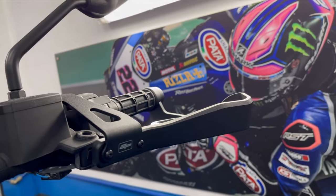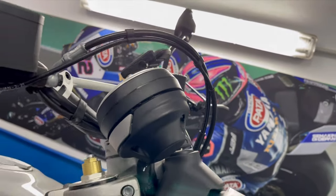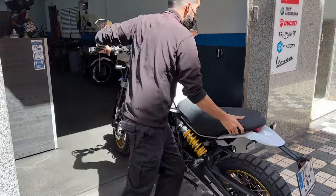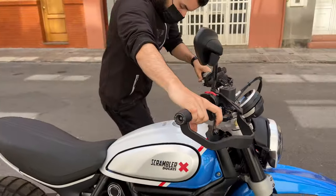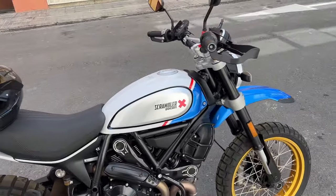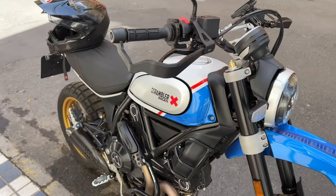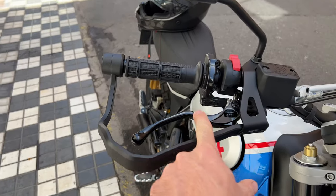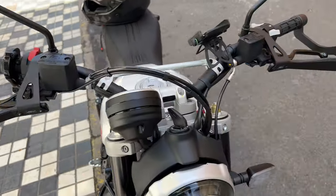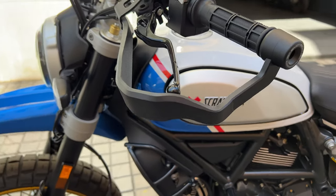All right, we're done. What a nice surprise — it's very, very sturdy and it's fantastic. I think it will protect very well this lever, which is very expensive — I think it's 110 to 115 euros in Spain. Same thing on this side. Very lovely product from Evotech Performance.